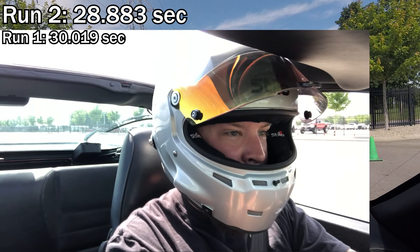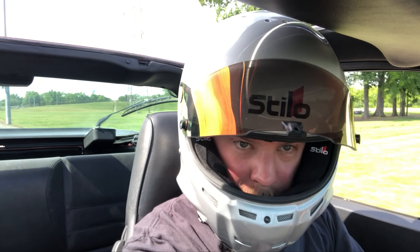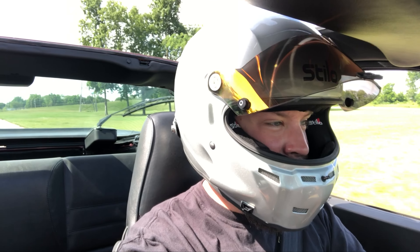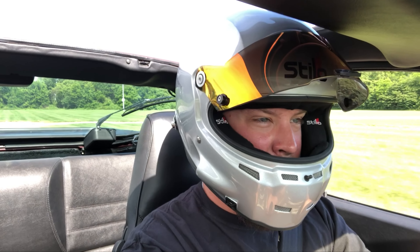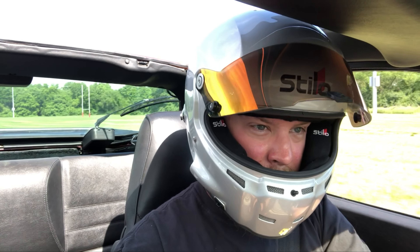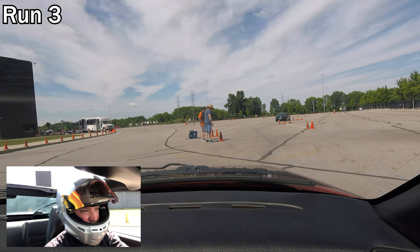Run 2: 28.883 — definitely used up more of the track that time. I'm about 93% sure I didn't hit any cones. Decent — nice to see improvement by almost a second and a half. Got some stuff to build on for round three, definitely more room to grow.